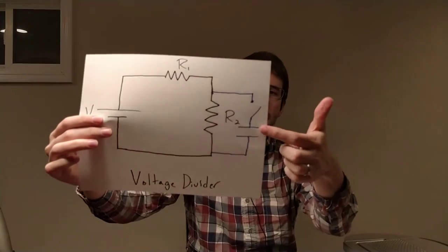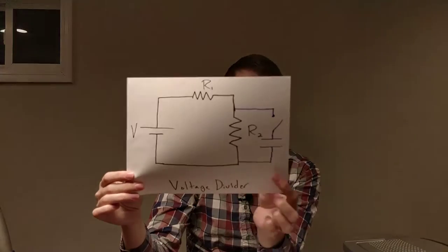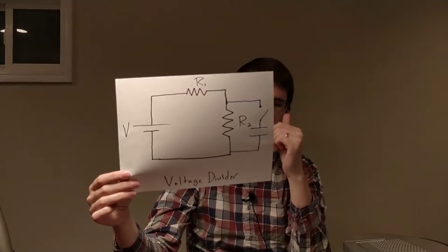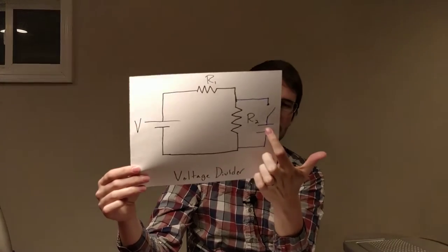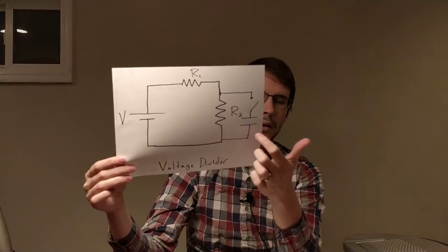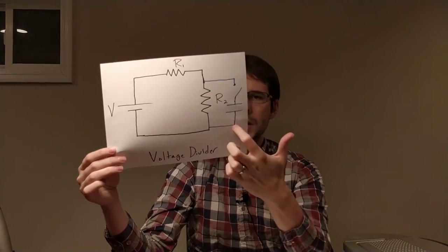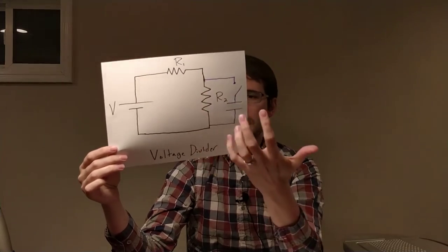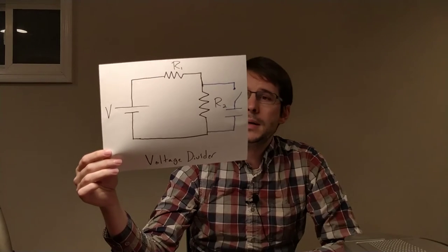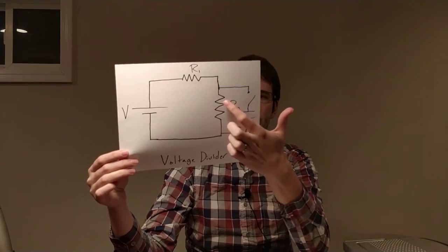I'm going to add a capacitor into this circuit as well, along with a switch. If this thing was just running on its own, we'd get current going through there, split between the two resistors. But if this capacitor is empty — not charged up — and we close that switch, the voltage across the capacitor is zero right at the beginning because it hasn't charged up yet. These two are in parallel, and anything in parallel has to have the same potential across it. Looking at Kirchhoff's loop rule, the voltage across the capacitor would be zero.